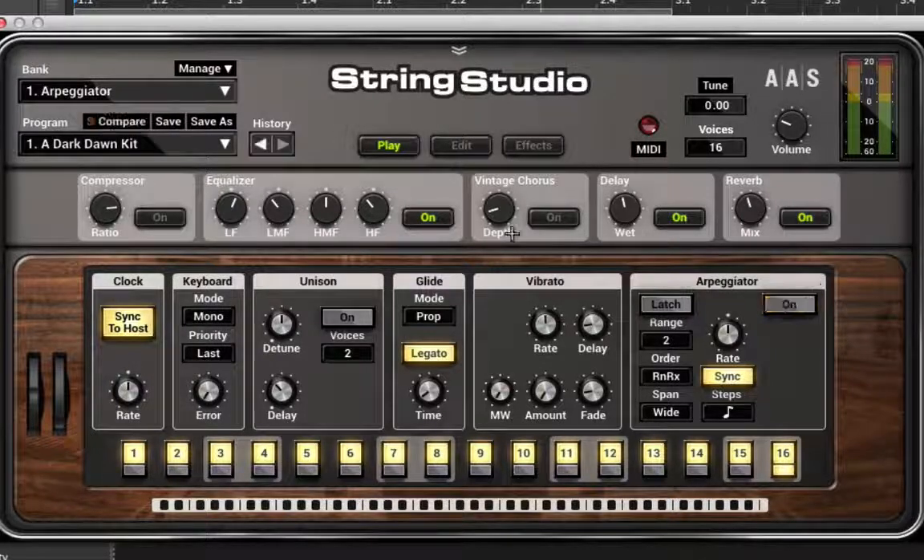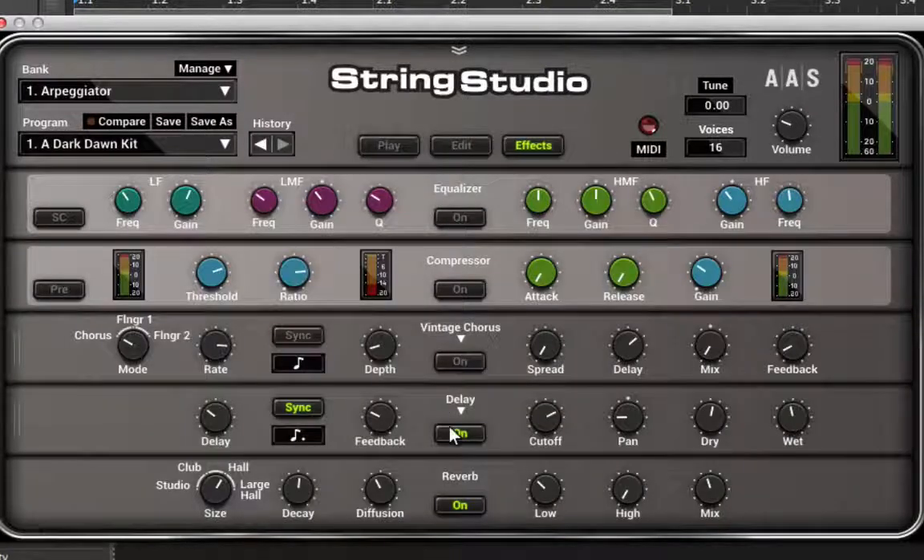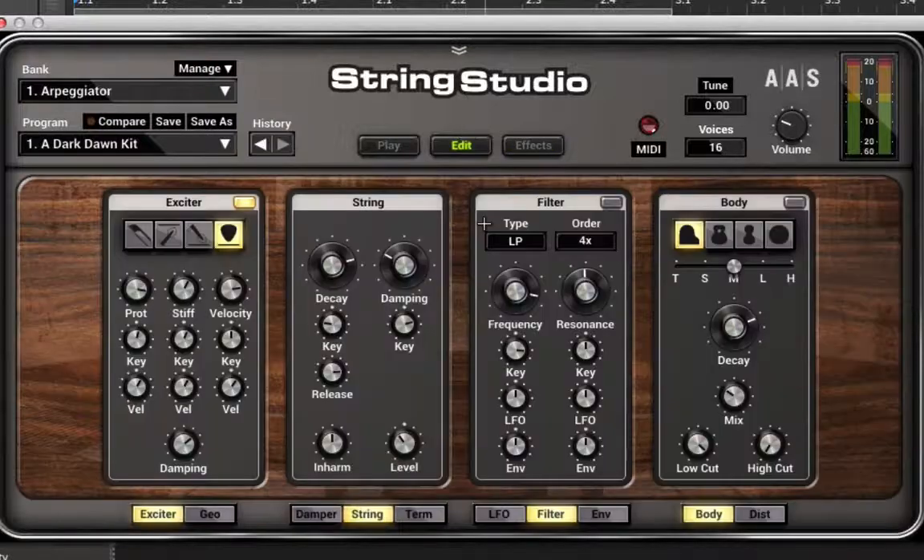First things first, let's go ahead and turn off things like the arpeggiator and the effects. When you're learning about synthesis, you have to turn off the effects so you don't get confused about what's actually generating the sound versus what's being added on after. When you're in production, by all means effect away. But as I go into this edit tab, I can tell immediately that this is some kind of physical modeled instrument.